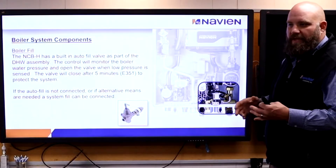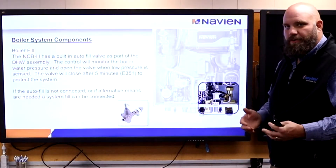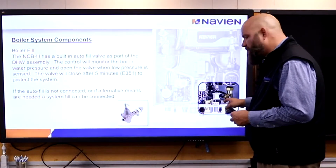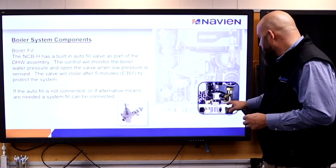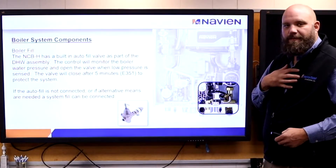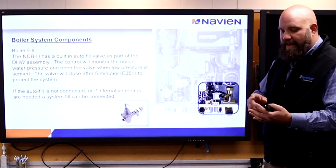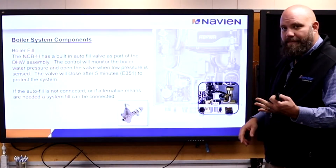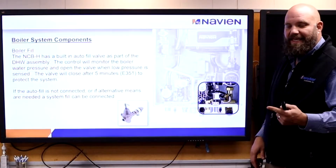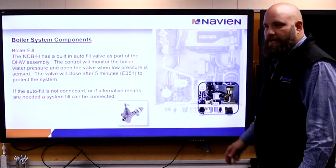Boiler fill. To fill a boiler system, usually you have an external fill valve with a backflow and a pressure reducing valve. With this unit, we have to have a backflow, but you don't have to put a PRV on it — it goes right into the boiler. The benefit is freeze protection. If a pipe busts, I'm not going to flood the house. If the system fills more than three times in 24 hours or fills continuously for more than five minutes, it shuts down.